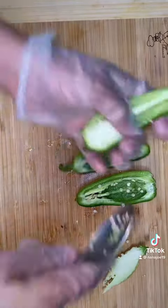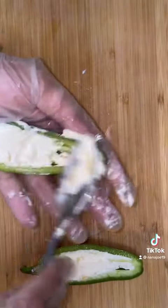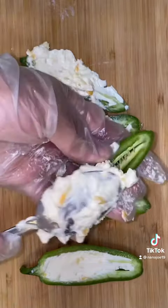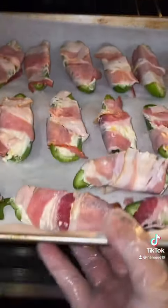Now for my jalapeño poppers I'm only scooping a little bit of the seeds because I want buttholes to be burning. Then I begin to fill up all my jalapeños. The filling is cream cheese, some pepper jack cheese, and some Colby jack cheese. Then I wrap them up with some bacon and stick them in the oven at 400 degrees for about 15 minutes.